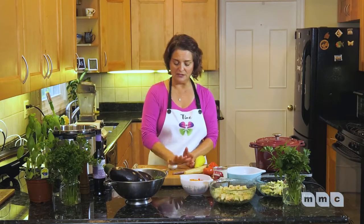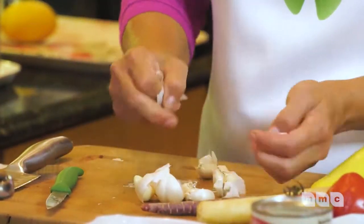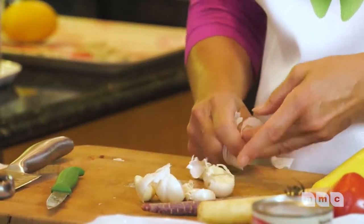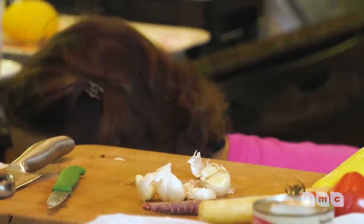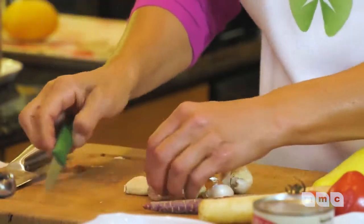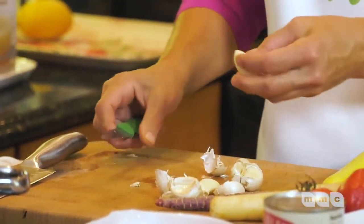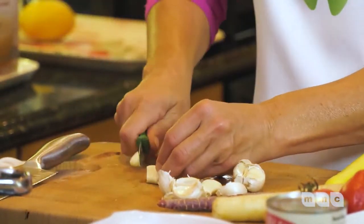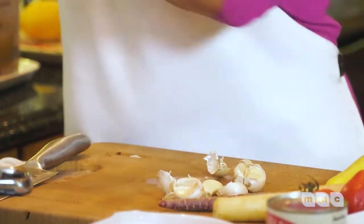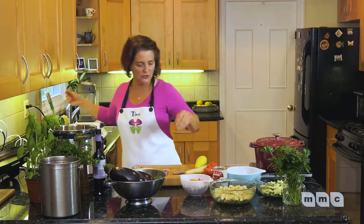If you don't already use fresh garlic, I encourage you to start. All you have to do is smash it — get some frustration out. I'm going to put my compost pan right here so I can reach it easier. Same thing with the garlic: I'm not even going to chop it up small, just big old chunks. I'll do a couple of cloves and set the garlic aside.